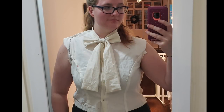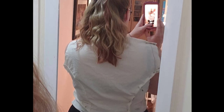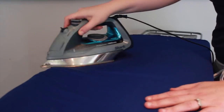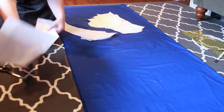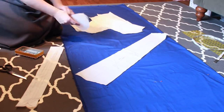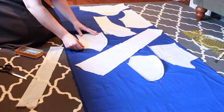Once I was happy with my mock-up, I added any alterations to my pattern and then got ready to cut out my sateen. First things first, I ironed my material. And then I laid out all my pattern pieces on top of the material and cut everything out. Not shown here are two skirt rectangles that are 32 inches long by 40 inches wide.